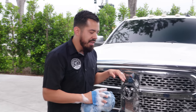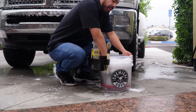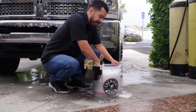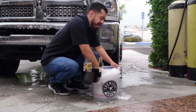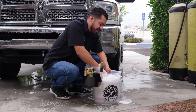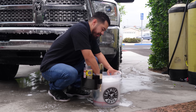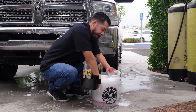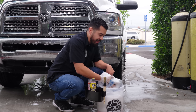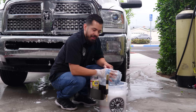Whenever you do a certain section, always come back to your bucket. In this case we actually have a dirt trap sitting at the bottom of our bucket, so all we're going to do is scrub the face of the chenille noodles against that dirt trap — that's going to knock off any kind of bug guts that gets lodged onto the noodles themselves. Once you're done with that, simply put the strap back onto your hand and continue with the cleaning. Right now we're going to finish cleaning this up, rinse it off, and show you guys the final results.